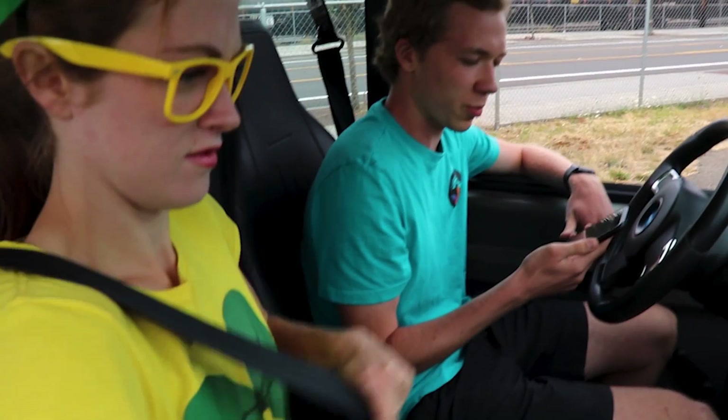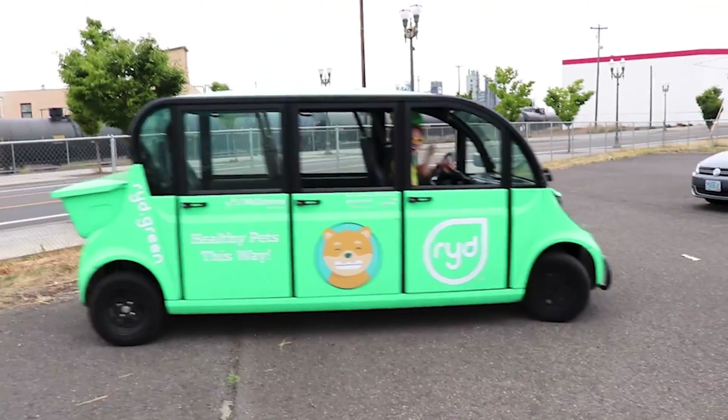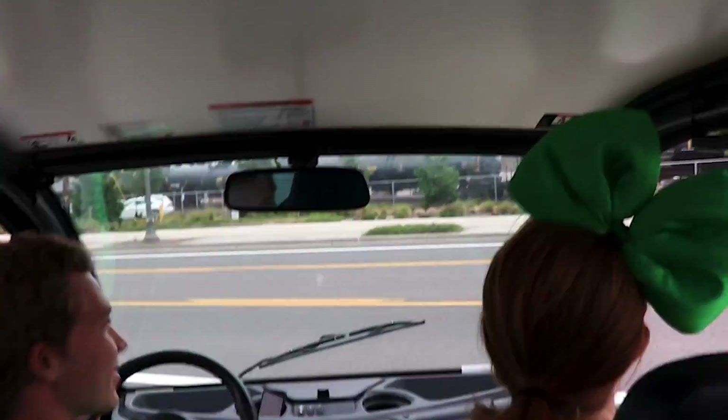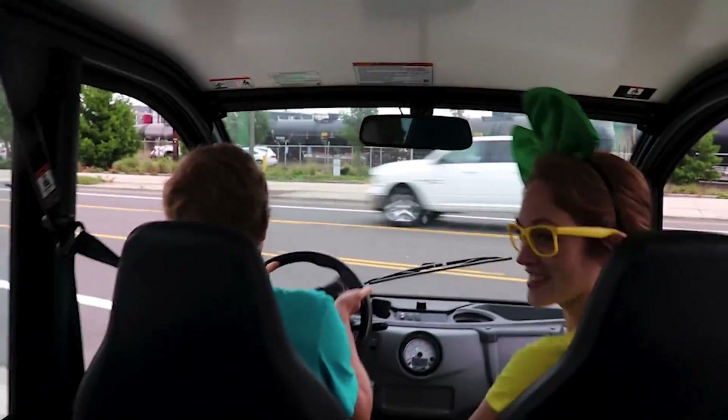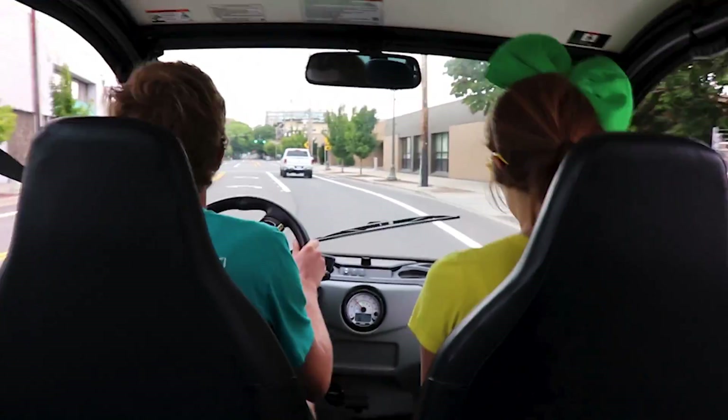Oh hey, looks like I'm getting a pickup request from Uncle Teddy. Uncle Teddy? Like my bear? It could be. Let's go pick him up. There's so much head space in this vehicle and a lot of leg room too.